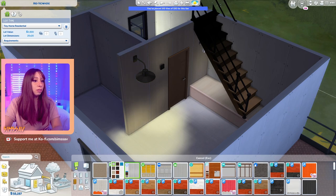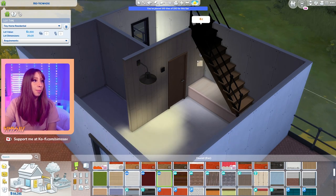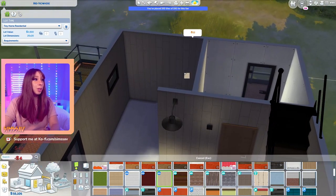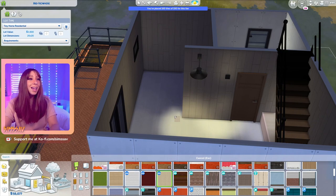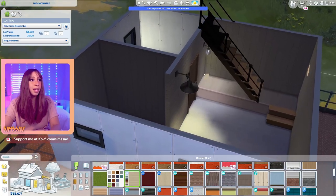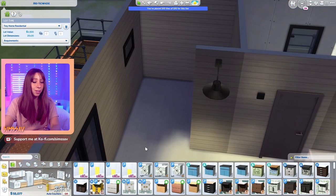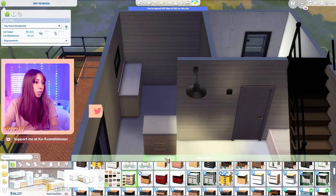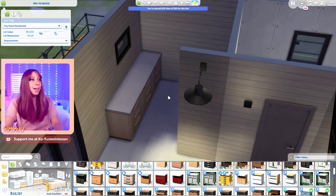That's a little dark but I feel like it'll work. Let me try these beautiful slats from Spa Day - I think that'll work nicely. Also, if this is the first video you're watching from me, I am not a good builder and it's definitely not my strong suit, so please bear with me. I feel like we should probably do the kitchen first, just because I'm not even sure if it's the right size or if it's going to fit.